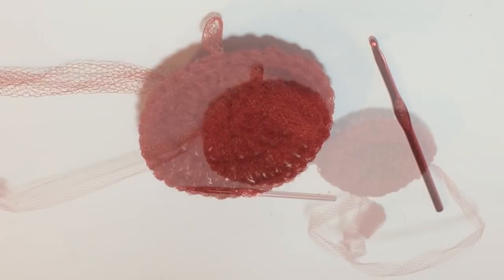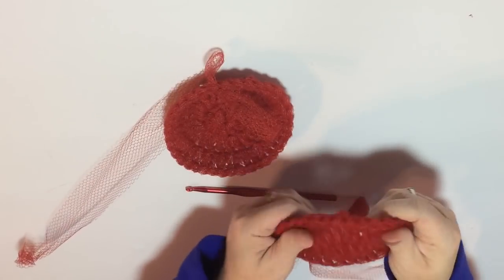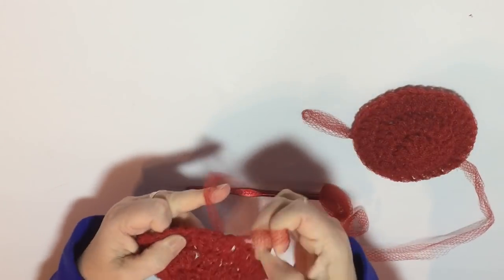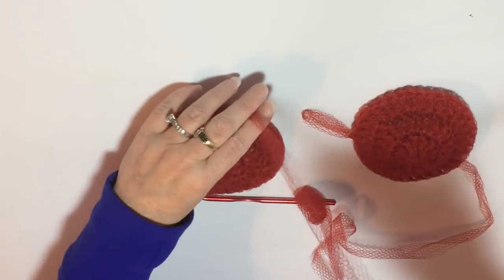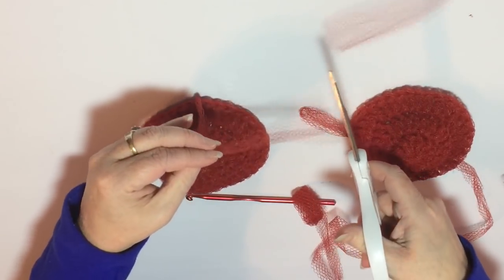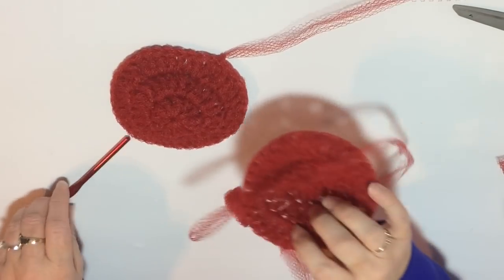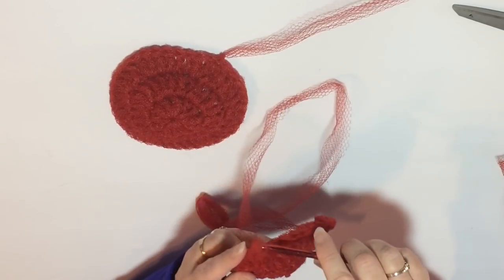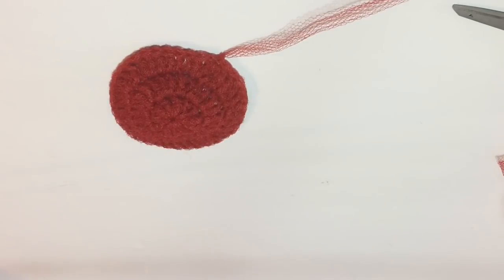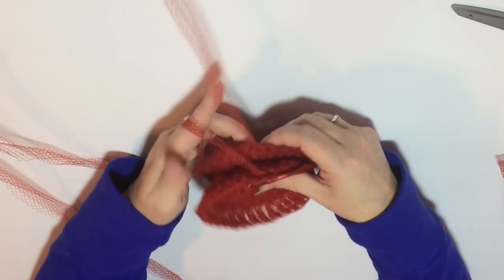Now that we've got one side completed, you're going to make another one exactly the same way. Typically I'll see which one has the most netting at the end, or which one I like best for the front versus the back, and then finish off the back one by pulling it through and cutting the tail. Each scrubby has a front and a back — one side is more finished than the other — and you put the wrong sides together leaving both pretty sides on the outside, then do a single crochet stitch through both layers all the way around.